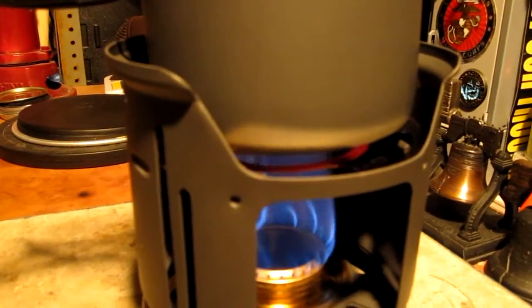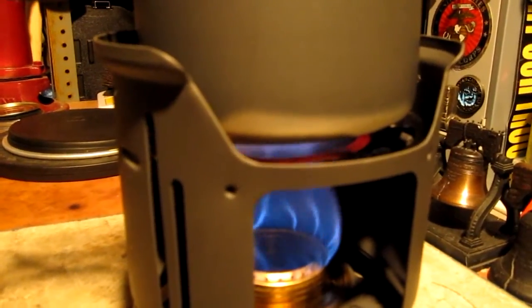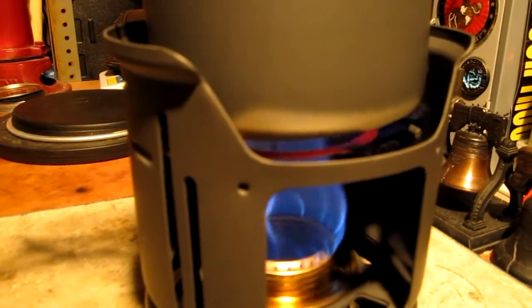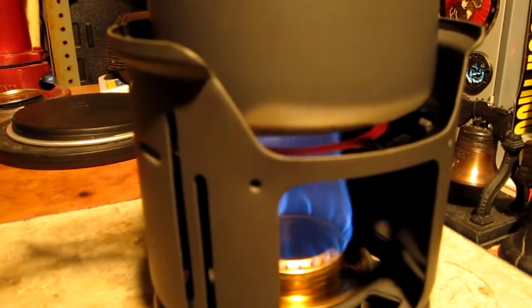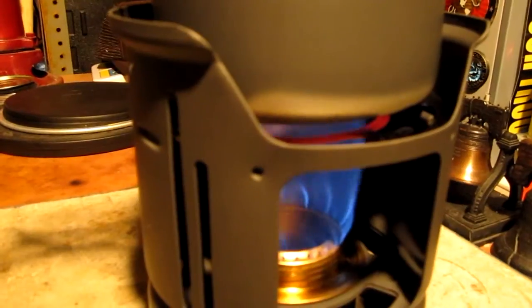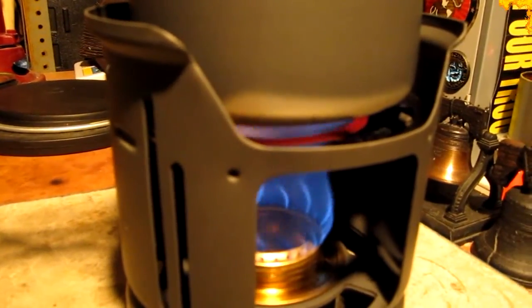I just wanted to show you something — I hope this will show up on camera. The inside ring of that plate looks like it's getting red hot now. I don't know if it did that before, I never noticed it. But maybe because it doesn't have the water in the pot to keep it cool, that inner ring is getting red hot and just wasting the heat.